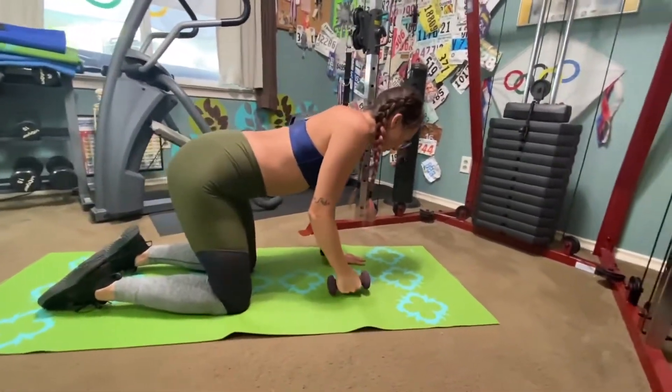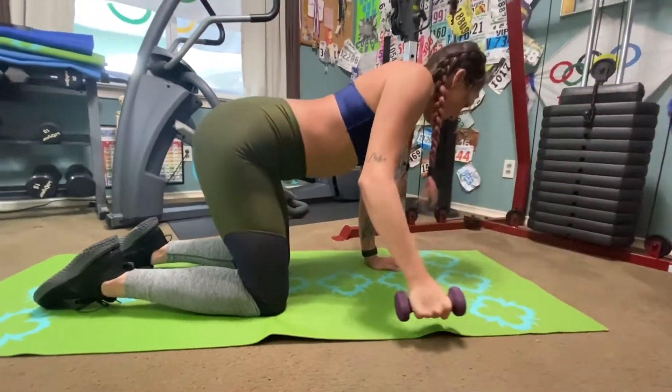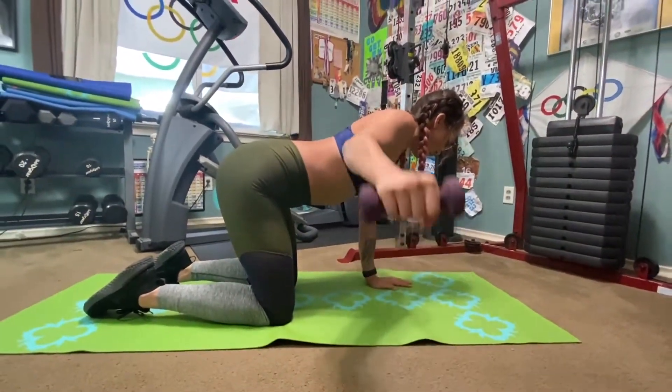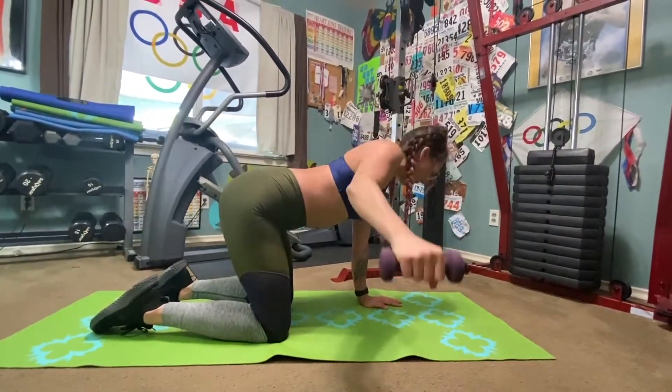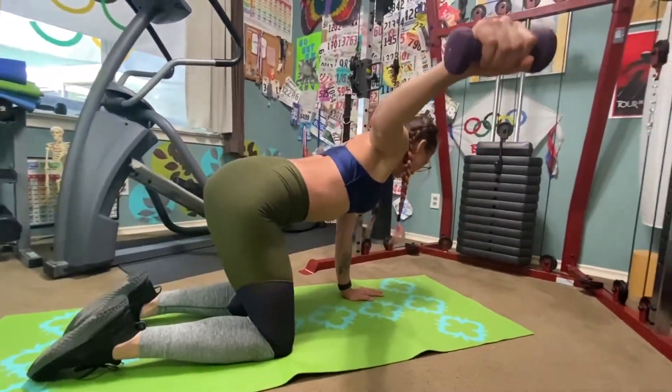As you slowly raise your arm, inhale. Keep your arms straight, slightly bent at the elbow so you don't lock it out. And on the exhale, lower that arm back down to your center.